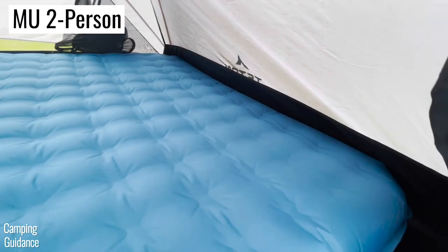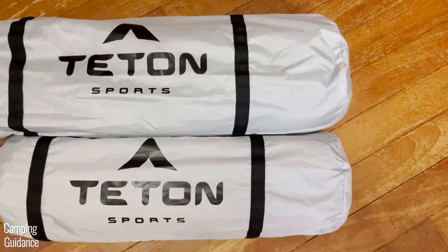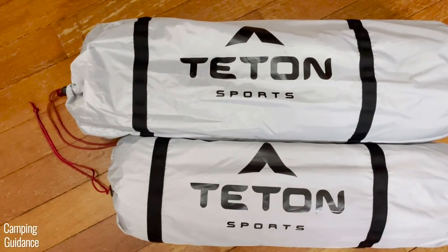To find out how these two Teton Sports Mountain Ultra tents compare against other similar tents on the market, check out this video right here. Thank you for watching and I'll see you in the next one.